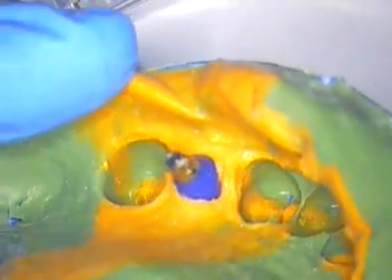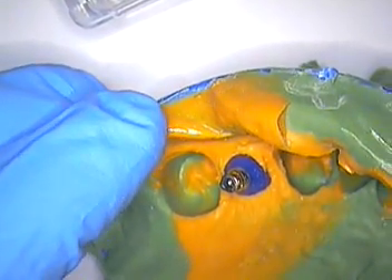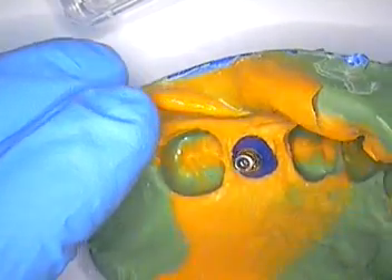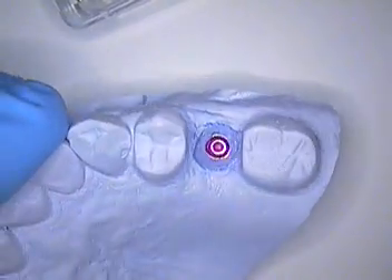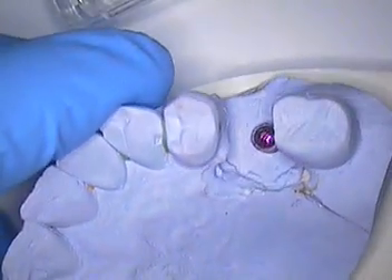Let's go to the model work. Of course, it's an open tray impression, like most of our impressions are. I've pretty much discontinued closed tray impressions unless it's a very difficult impression to take. Number two, here's the stone model that we have poured — I'll get into talking about this in a minute. And then, of course, the soft tissue model.